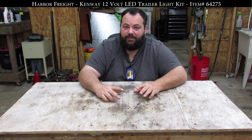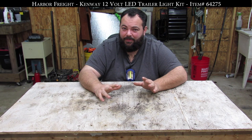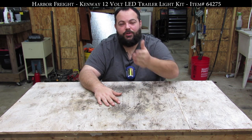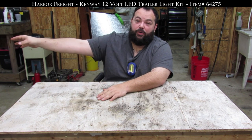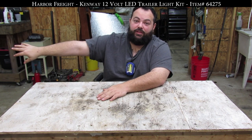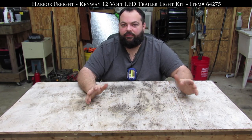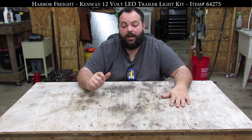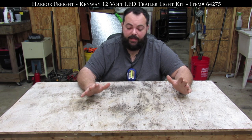I would never grab these in the zombie apocalypse. But I did just think about something — you could set them up on a car battery away from where you are to attract the zombies there so you can make a getaway. Okay, now they have a purpose. So I'm going to give them a one instead of a zero because of that. The cameraman says three, I say one — split the difference — we're calling it a two on the zombie apocalypse scale.